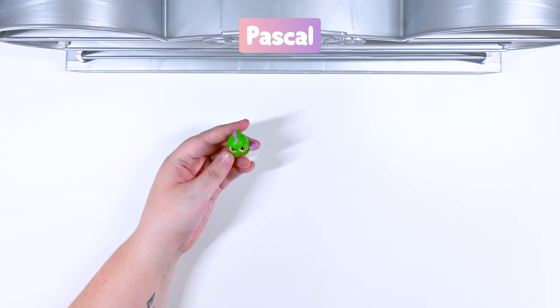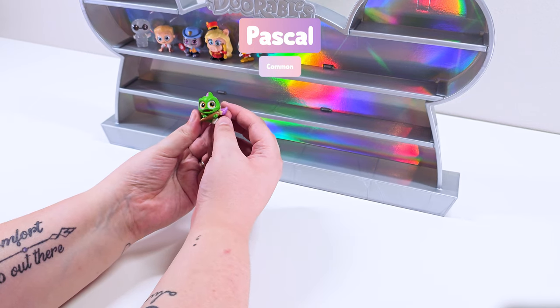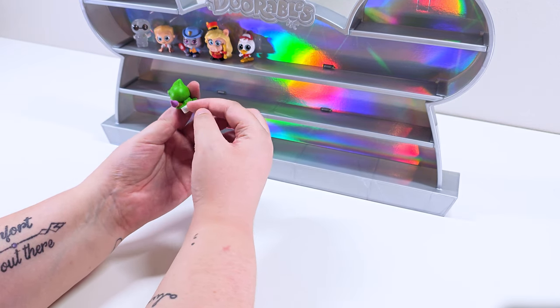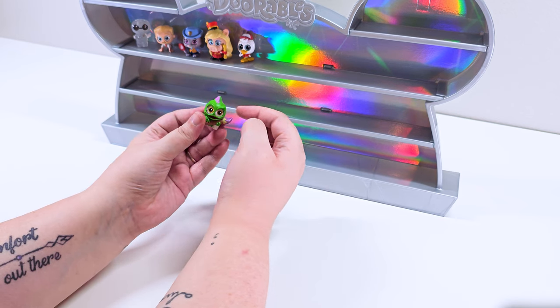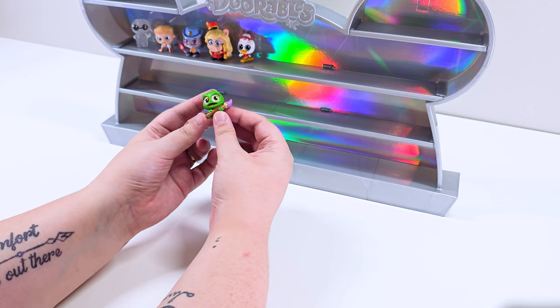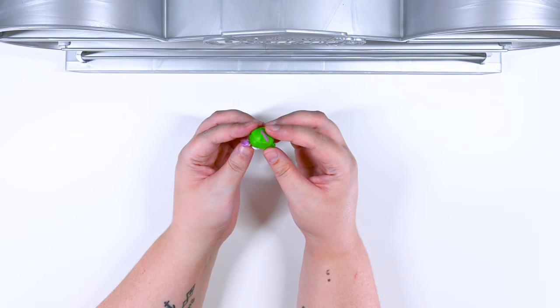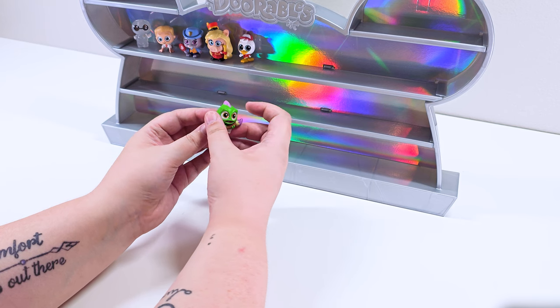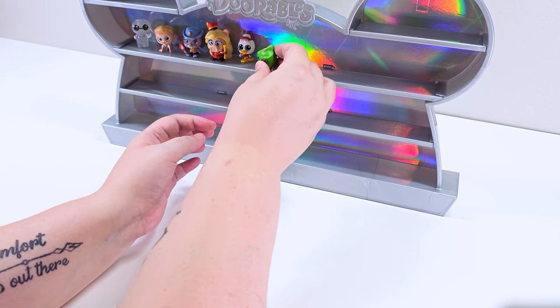We got Pascal! Pascal is part of the clubs. I imagine he is part of art club. Look at his paintbrush and he's got a little paint can. He's got a little bit of paint on his head. Oh my goodness. He's so cute. I love him so much. Pascal, you are so cute.